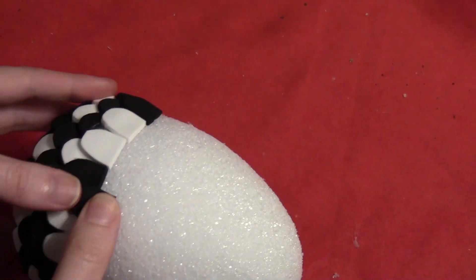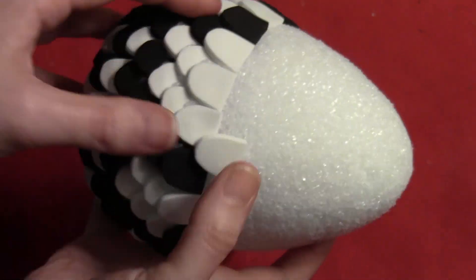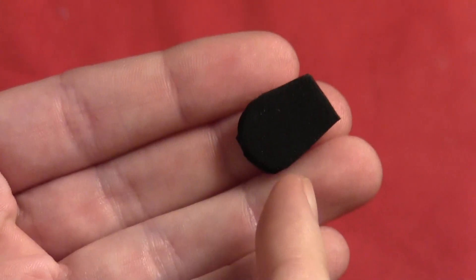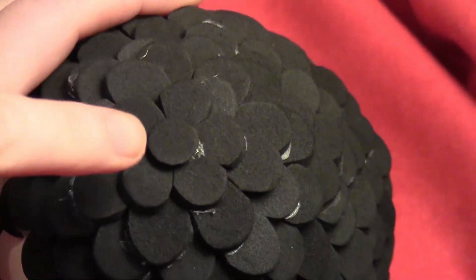If you're using a plastic egg, you can use pretty much any glue you want. But in my case, since I was using old styrofoam eggs, I definitely needed hot glue to make it stick. You just keep going until you get your eggs up to the top. As you get closer to the top, you might have to cut the edges so they go around in a circle.